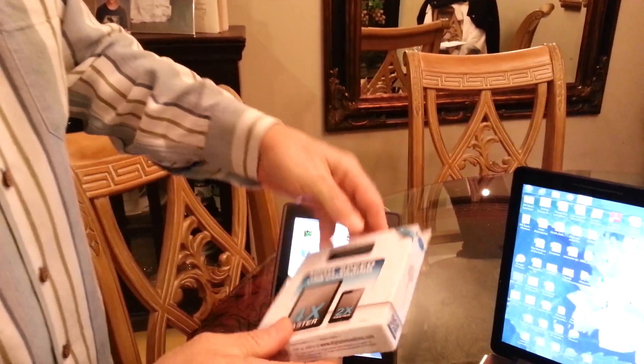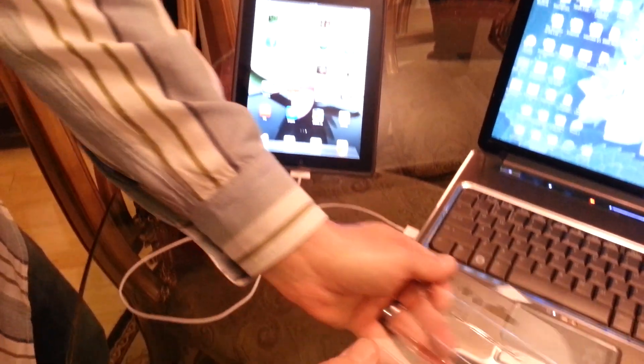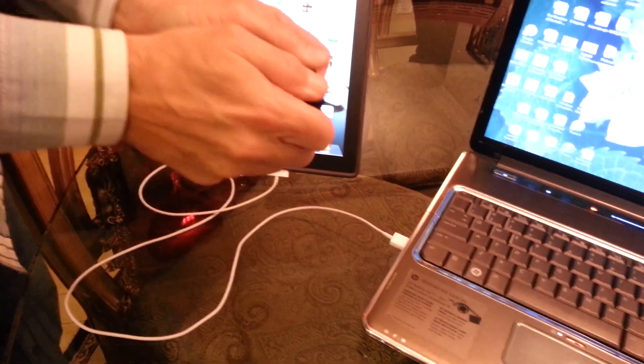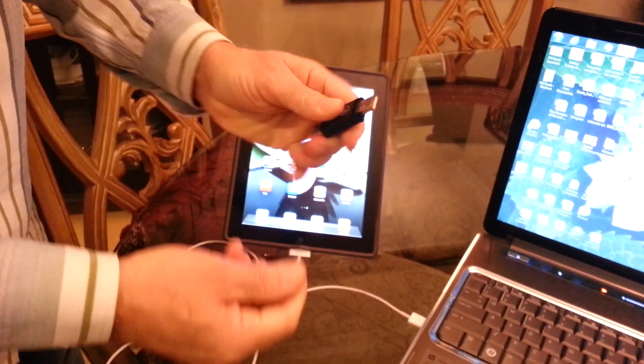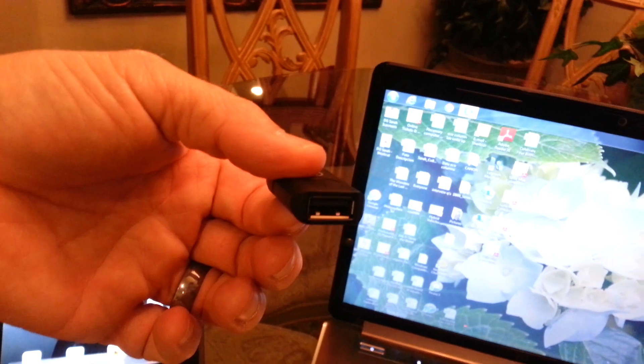This product here is called the Charge Doctor. It's just a little dongle. It comes in a box — take it out. Check this out: it's got a nice tight fit. It's just a USB female and a male.